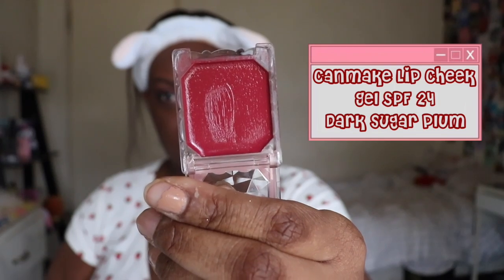For my blush, I'm using a cream blush — this is the Canmake Lip Cheek Gel. I have one in Dark Sugar Plum and the other in Tart Raspberry. These also have SPF 24 in them. As you can tell, they are very pigmented, so a little bit goes a long way. I tapped these shades onto my cheeks and blended it out with my brush. It's also really nice if you set these with powder — I didn't, but you can.